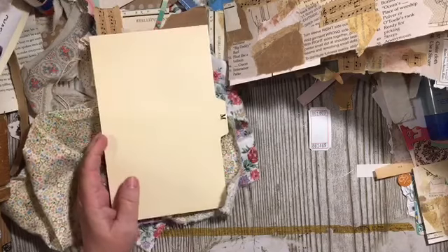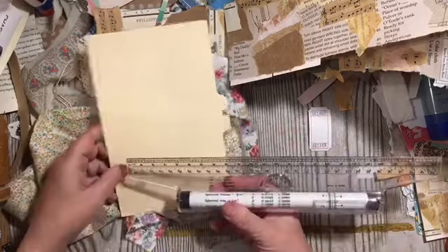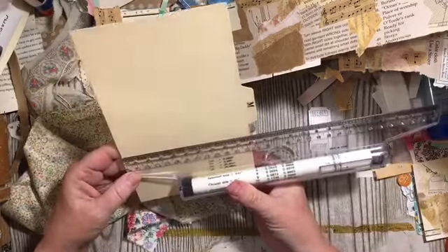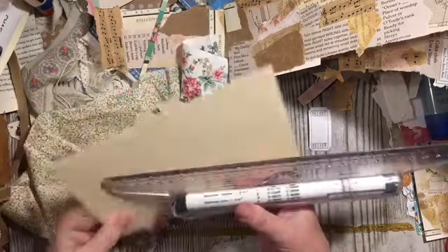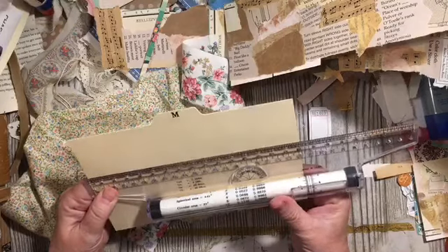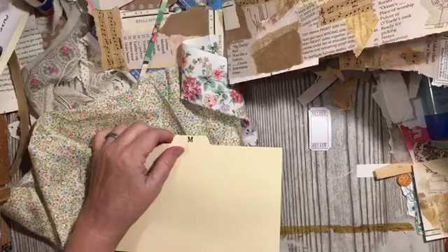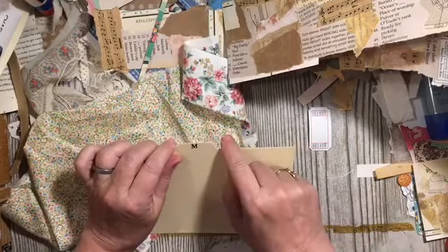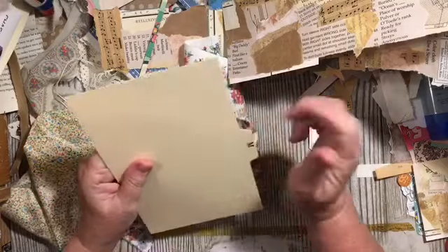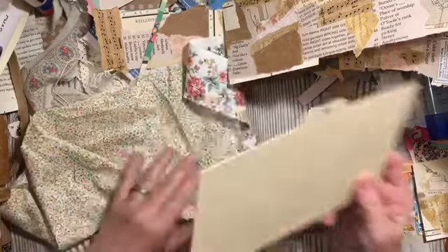The dimensions are: without the tab it's 5 by 8. Plus the tab — you can cut your tab out and have a tab, you can add a tab. You do need to have a tab of some sort.